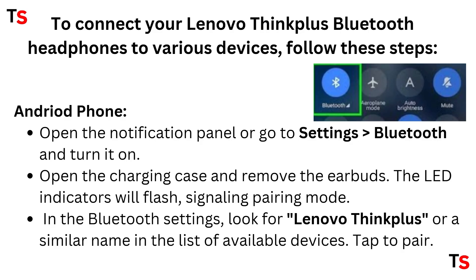To connect your Lenovo ThinkPlus Bluetooth headphones to various devices, follow these steps. For Android phone, open the notification panel or go to Settings, then select Bluetooth and turn it on. Open the charging case and remove the earbuds.